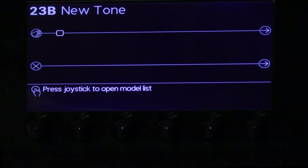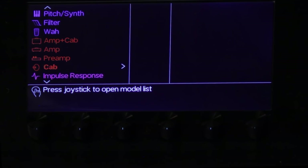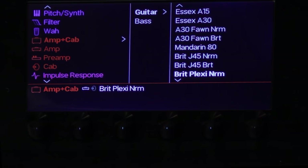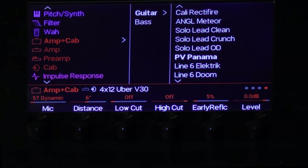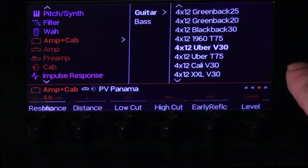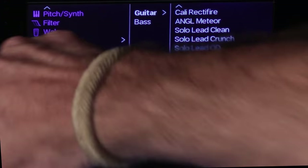So let's move on to the next sound. This was a heavy one. Back to the amps and cabs — this time we'll go for the Panama. There you go. Maybe move the mic a little closer, get a little bit more on them, and just turn the drive up a little bit. There you go.